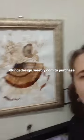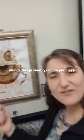This one I have a process video — you can see how I did this one. This was a coffee spill on a piece of paper. You can still see the rings of where the coffee is.